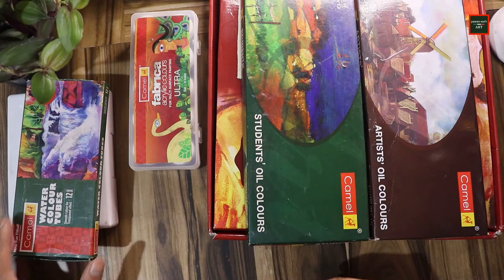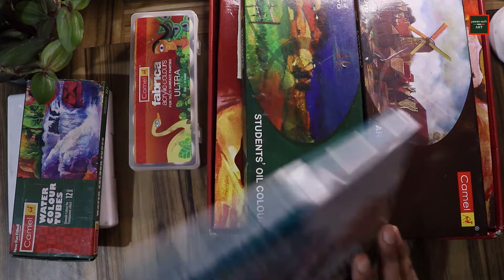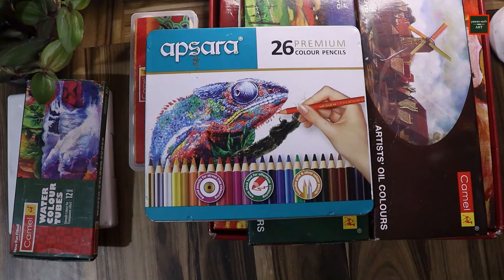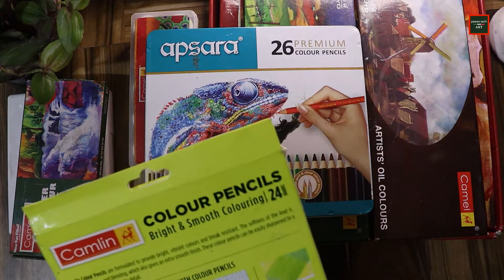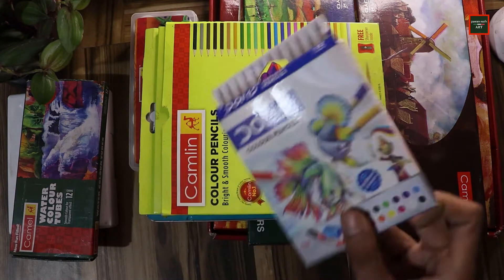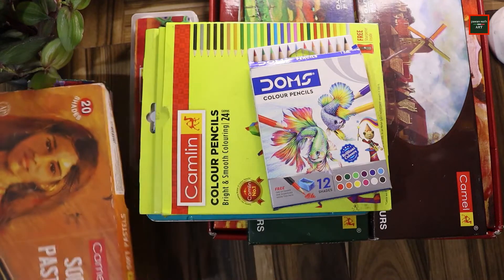Now let's move on to the pencil color medium. First I have Apsara's premium color pencil set which costs $300. Then I have Camlin's color pencil 24-set which costs only $100. There's one more color pencil set from Domes, which I think is around $20. I also have Camlin's soft pastels which cost around $200 — they're really good.